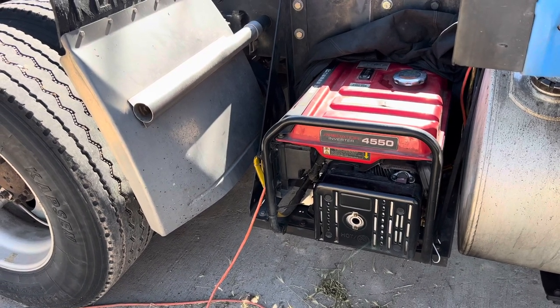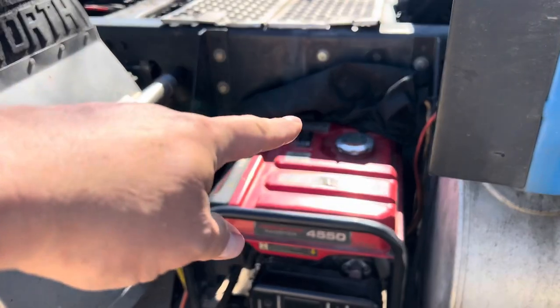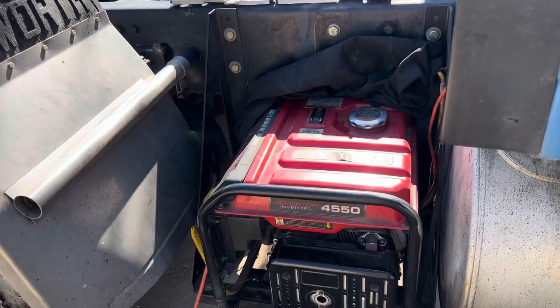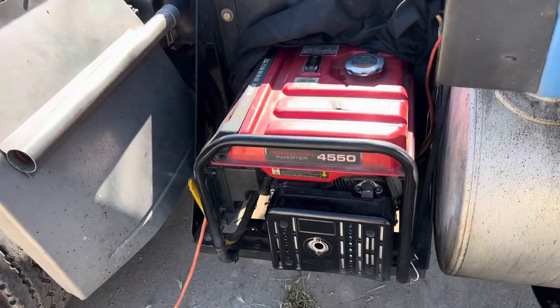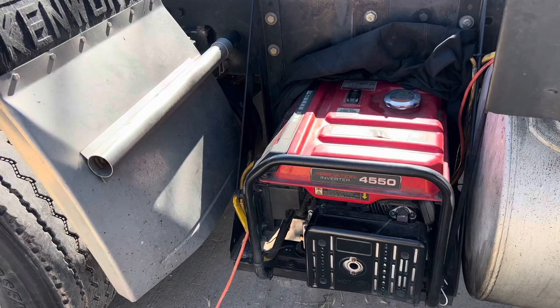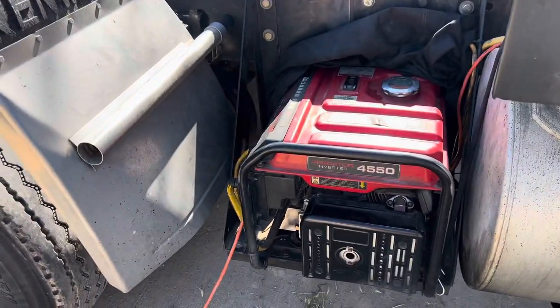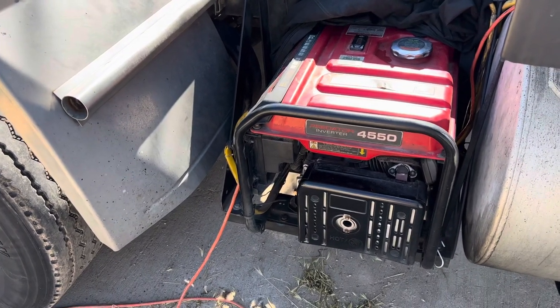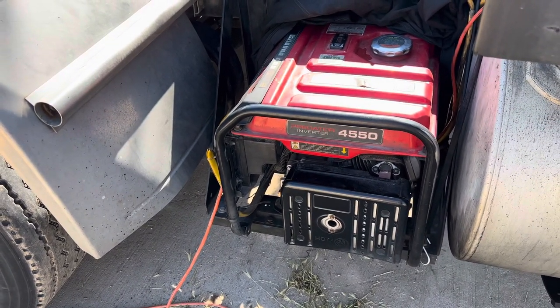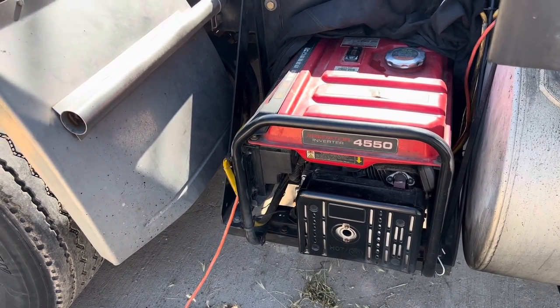I can make a video on how to disable that CO2 detector. You can't just disconnect it because the computer inside will know that it's unplugged and it still won't start. You actually have to jump it and it's not as easy as you think — it took me a while to figure out how to do it.